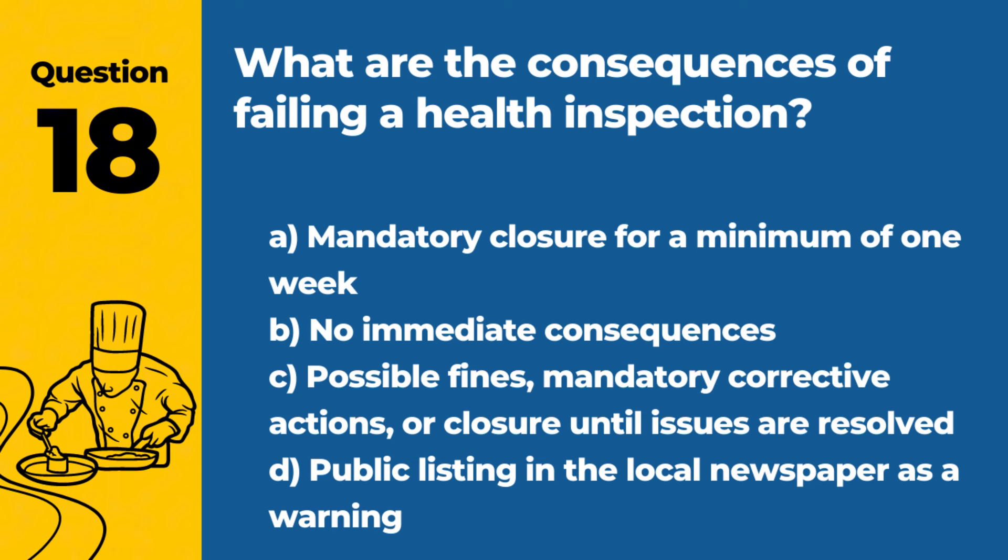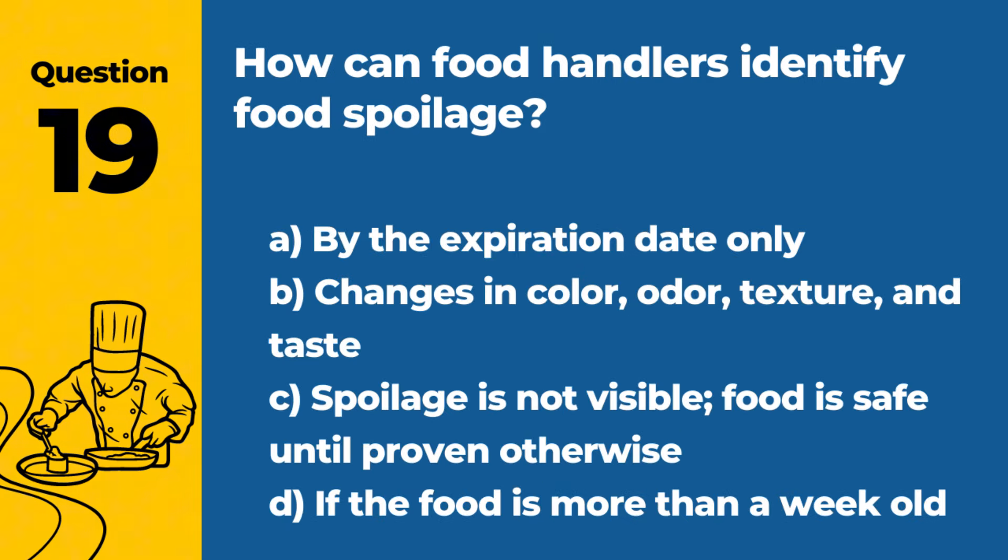Question 18. What are the consequences of failing a health inspection? A. Mandatory closure for a minimum of one week. B. No immediate consequences. C. Possible fines, mandatory corrective actions, or closure until issues are resolved. D. Public listing in the local newspaper as a warning. Answer: C. Possible fines, mandatory corrective actions, or closure until issues are resolved. Failing a health inspection can lead to serious consequences, emphasizing the need for adherence to food safety practices.